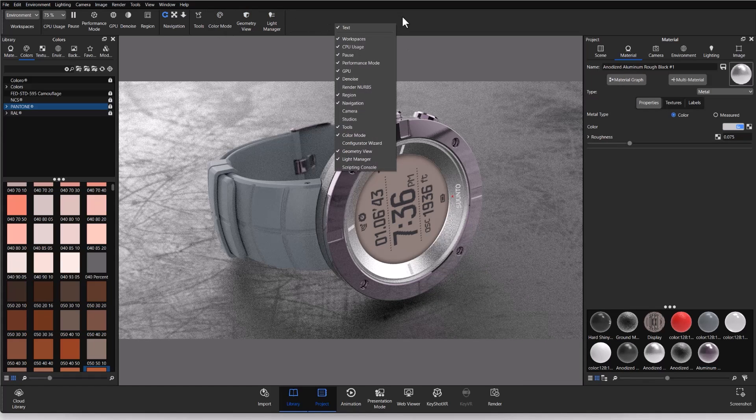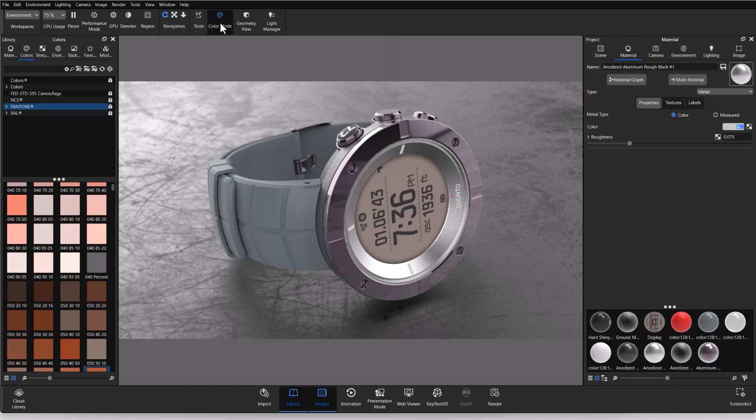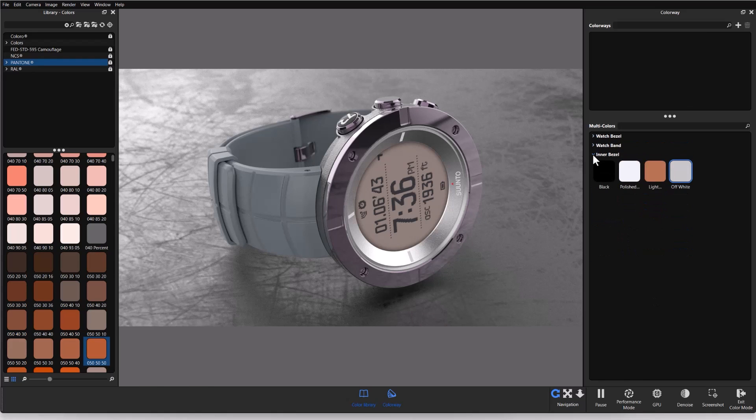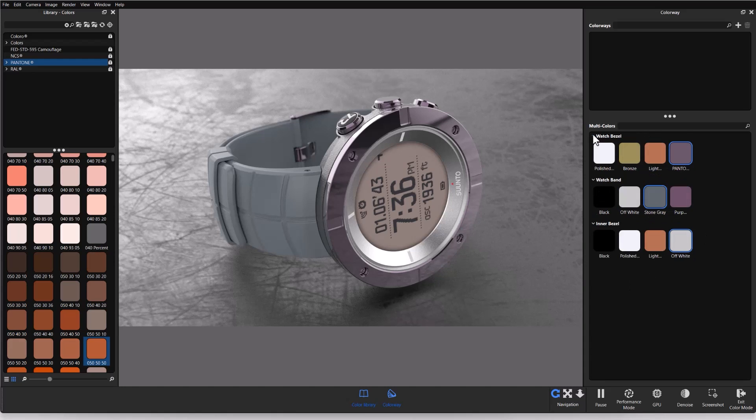Up at the top of my ribbon I have Color Mode — that's where you'll find all your tools. If Color Mode is not up there, right-click on the empty ribbon space and a context menu will show check marks next to active tools. I'm going to open Color Mode, and a brand new window has taken over my KeyShot workspace. In the center is the real-time view; the library panel is on the left; and on the right is the Colorway panel, with colorways at the top and my multi-colors below. I can expand each multi-color to see the colors held within it.